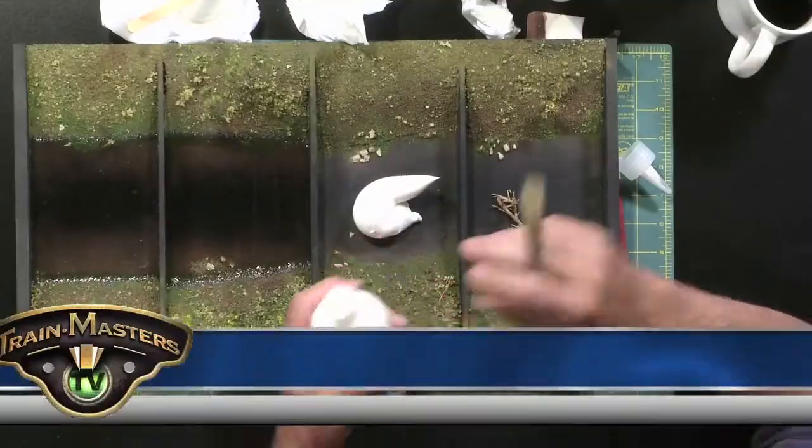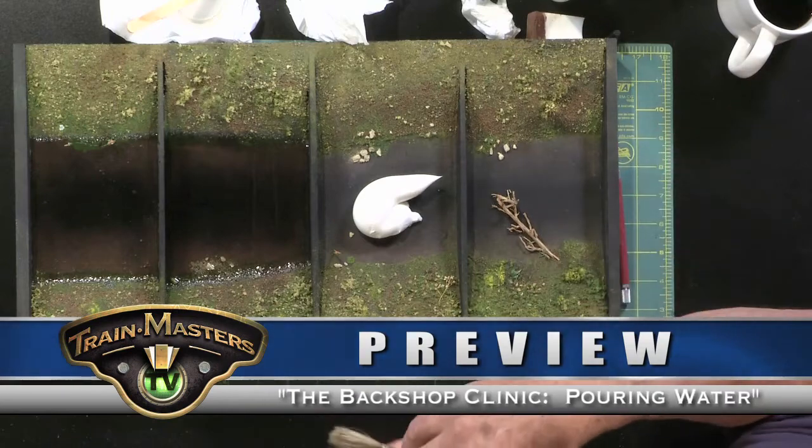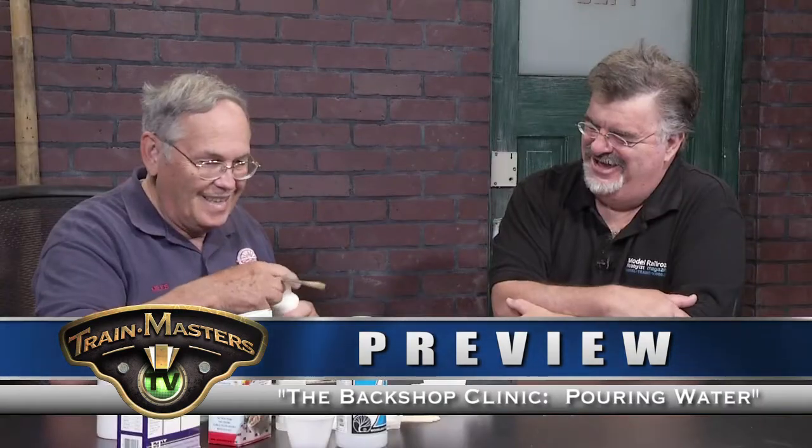All right, let's show you how easy this is to use. That was hard, wasn't it? That way you don't have to cut the bottle open to keep it sealed. It'll keep it nice and fresh.